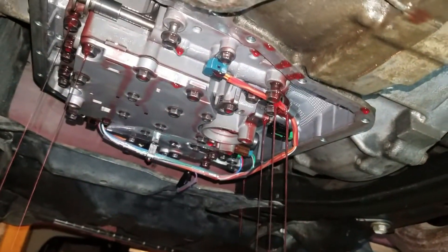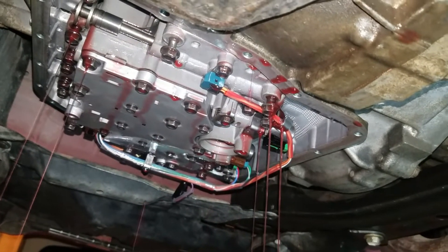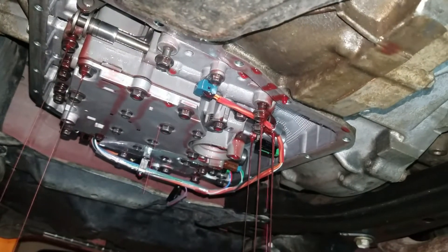When you get those 17 bolts loosened up, it's going to break a seal and bring a lot more fluid down, so make sure you've got your drain pan ready.